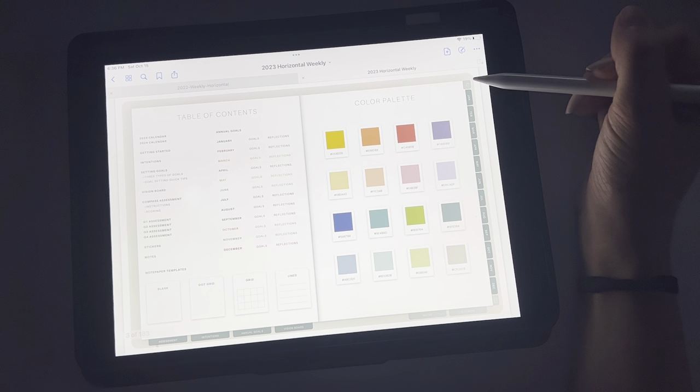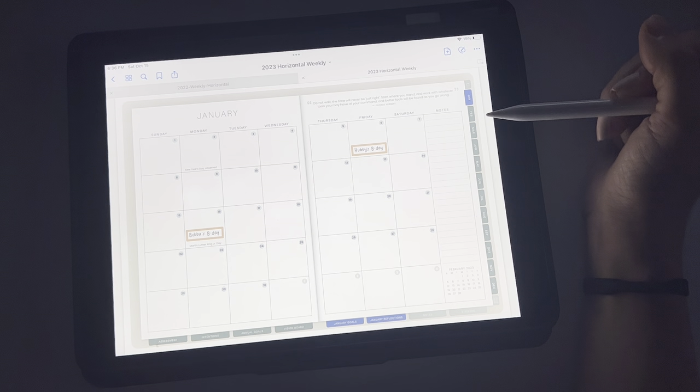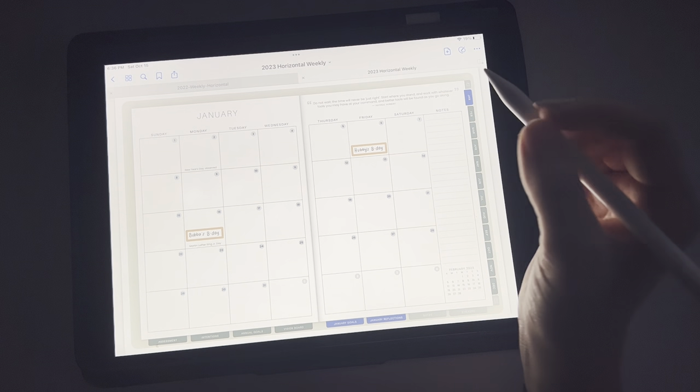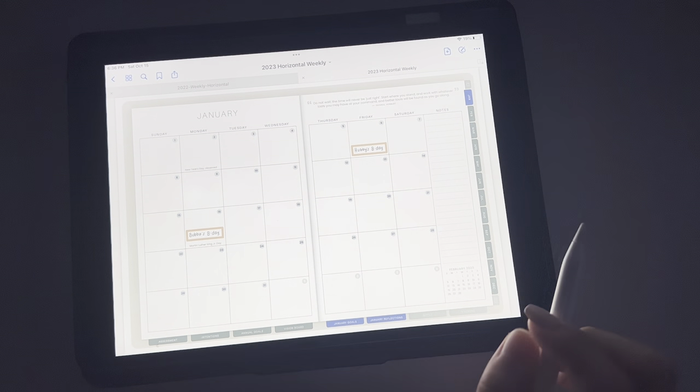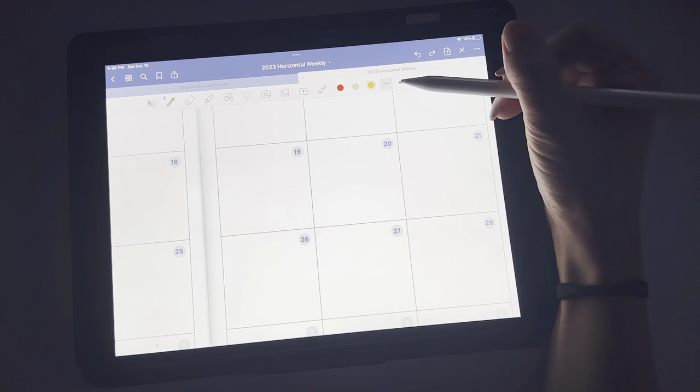This gets you back to your table of contents. Then we're going to click on January. I just did a mock-up for you — I haven't done a lot on here quite yet. So I have my husband's birthday, my son's birthday, and I'm going to show you how I play around on here.